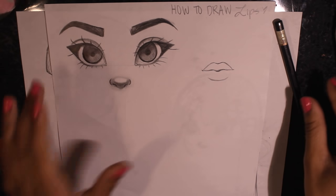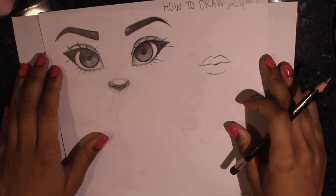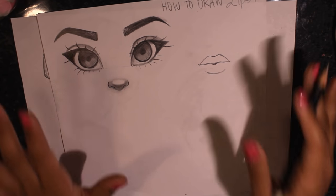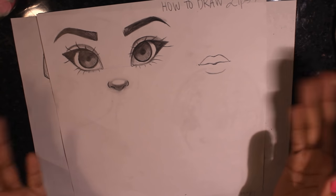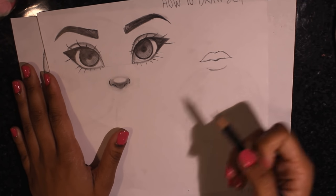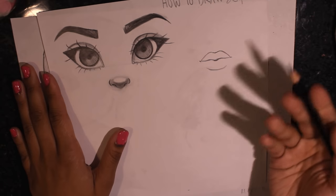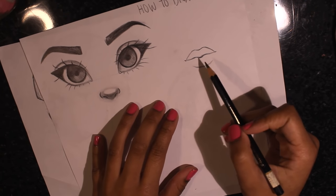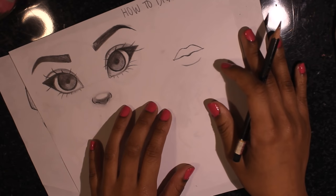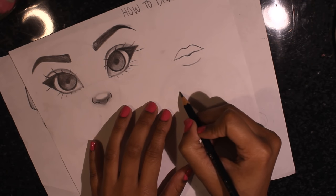Before I start, I just want to say I don't really have a distinct way that I draw lips — I kind of just do it. So I'll draw it and explain as I go along. I had already drew these pair of lips right here, and there are many different ways you can draw lips.